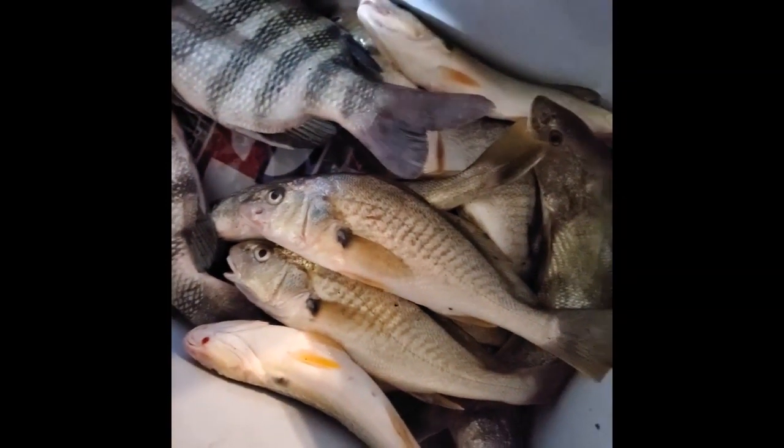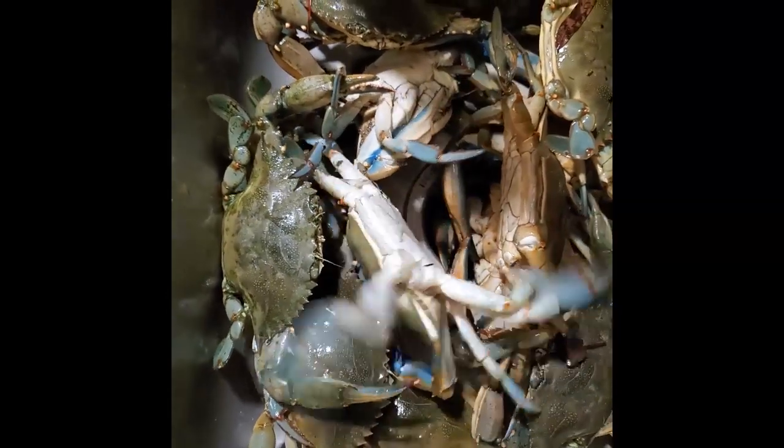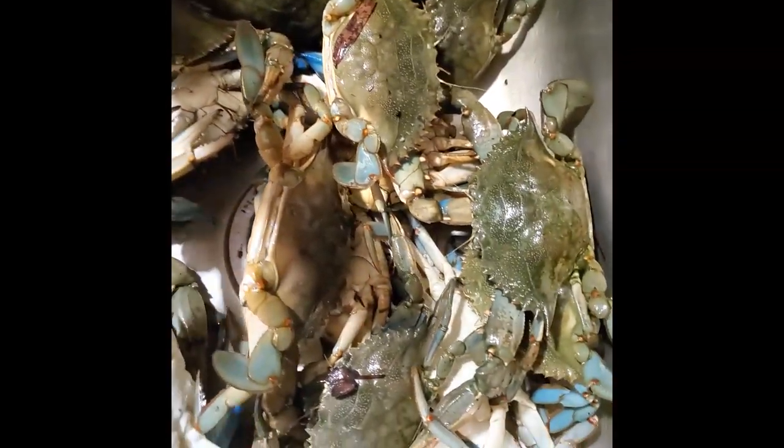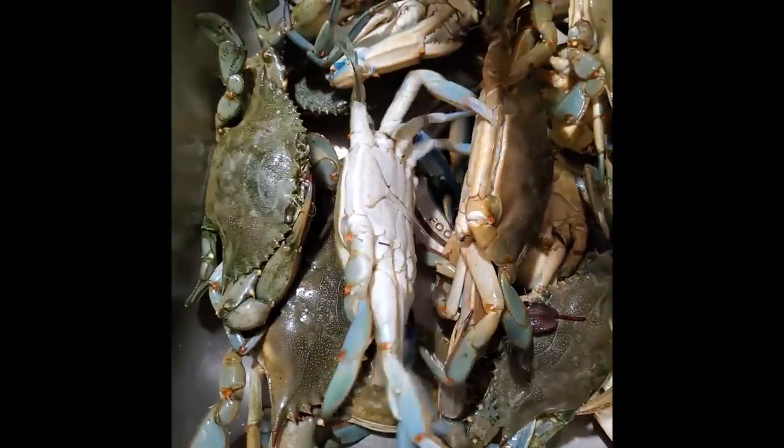All right y'all, I'm back at home. This is my final catch right here — two sheepshead and a bunch of whiting, croaker, and spot. That's all I got for the day. And here are all the crabs I caught today — they're still kicking, I'm gonna have to rinse them off a little bit.